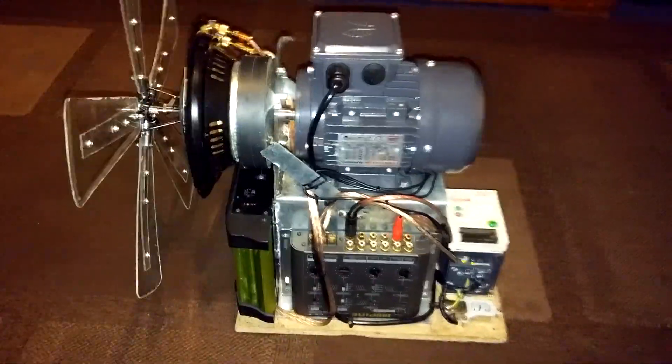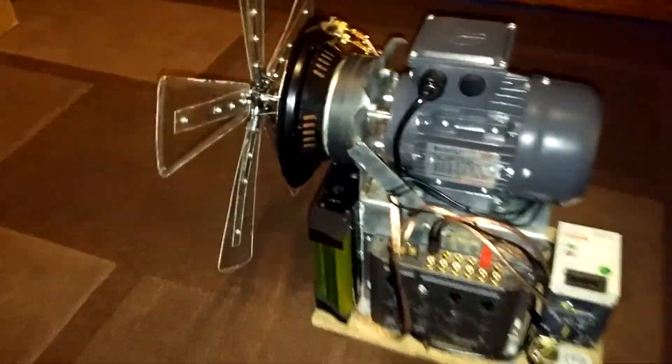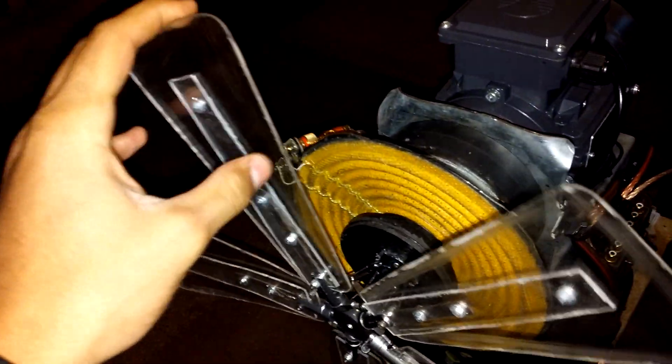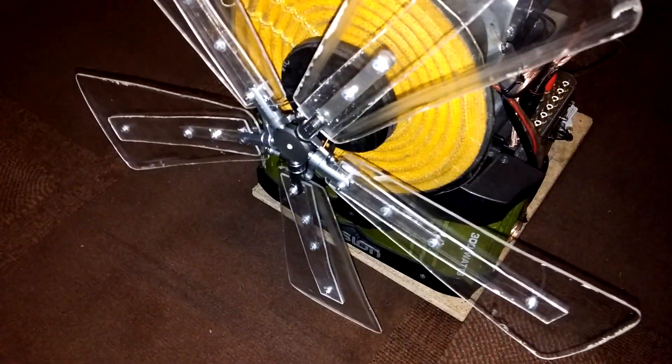Hello guys, just a quick video. I've made some changes to the propellers - this is all I really did the video for. The perspex stuff wasn't very strong, and since I've got loads of perspex, I decided I would reinforce them.